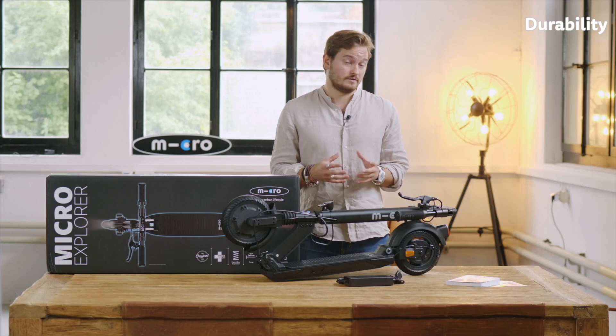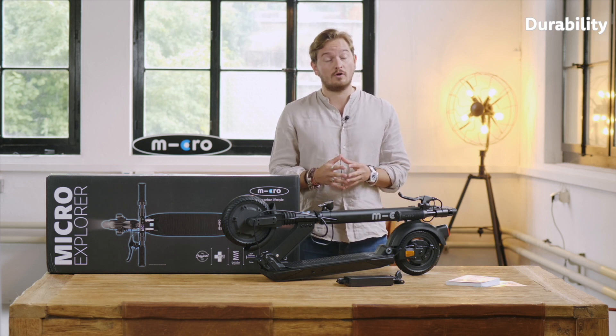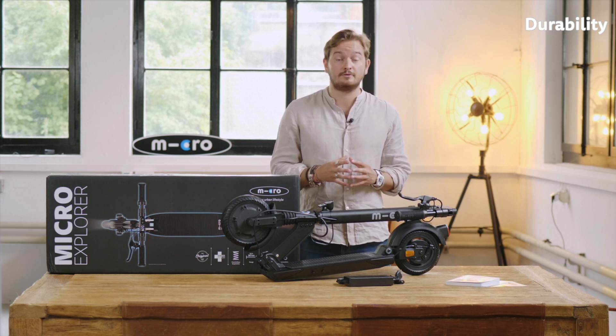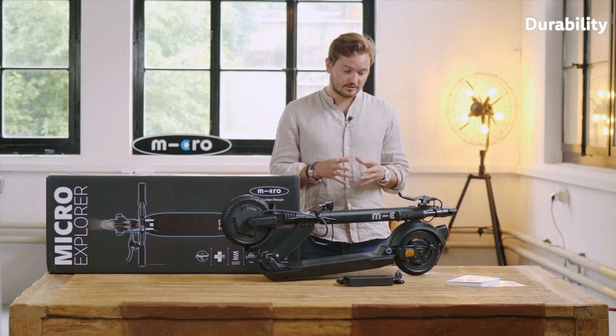Secondly, it is also the choice of materials. If you look at the product, we use plastics only where it's absolutely necessary due to production constraints, and everywhere else we try to use high quality aluminum that makes the scooter light yet robust.